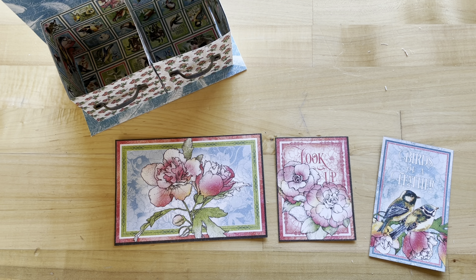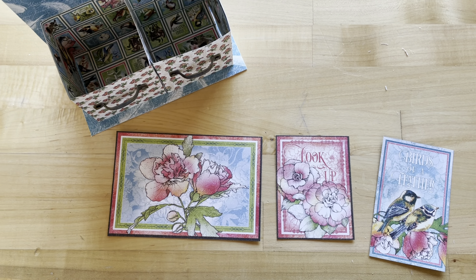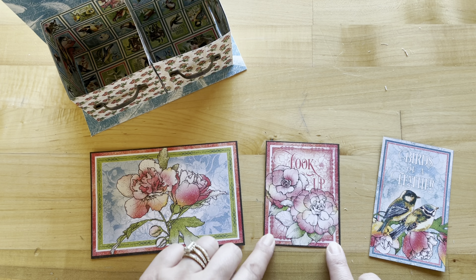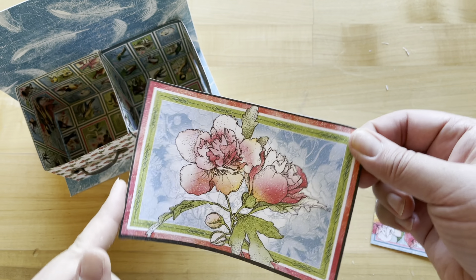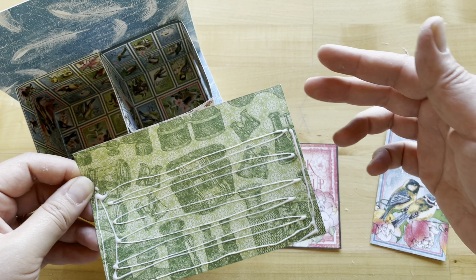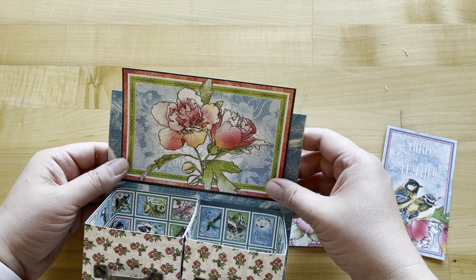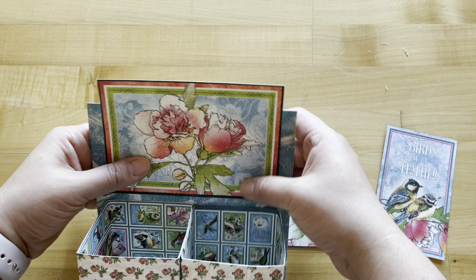From the leftovers from our other projects, we have some cut-aparts — we've already done our box and our album and we've got these cut-aparts left over. From Learn to Fly we have this pink floral and Look Up, and from our Look Up paper we have Birds of a Feather. We're going to adhere our pink floral cut-apart down — we don't want adhesive on about the top inch on the back side, but on the bottom we do. This is going to adhere on our backsplash about a quarter of an inch leaving from the boxes.